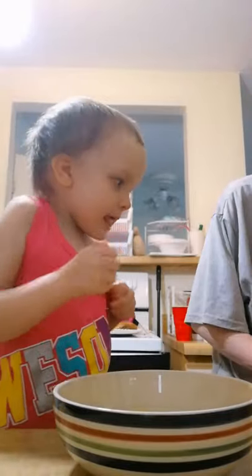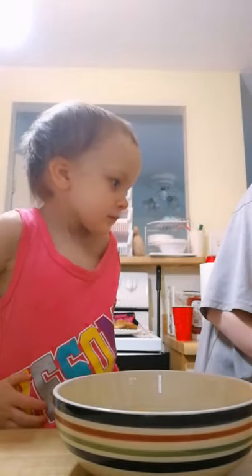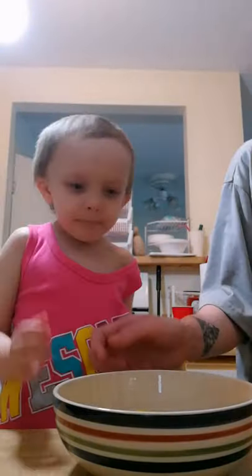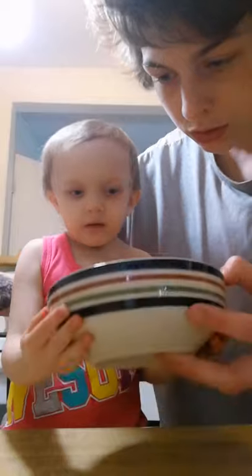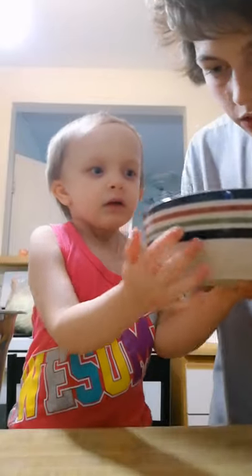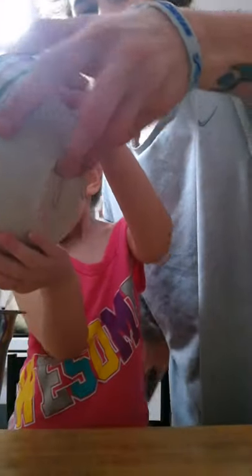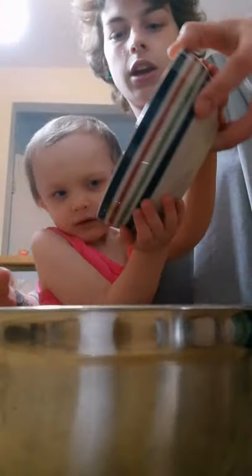Alright, now dump that in there. I hope there's no shell — wait, there's no shell! That's an actual surprise. You bring it into the camera.